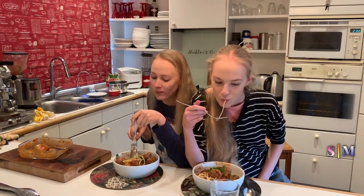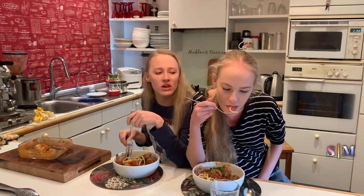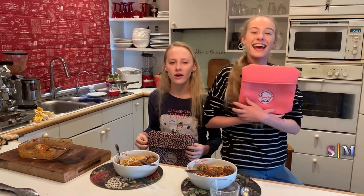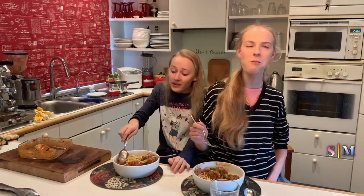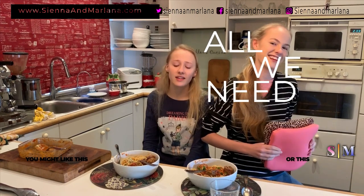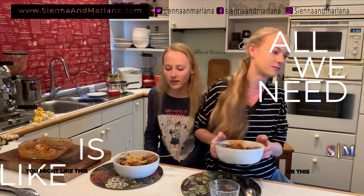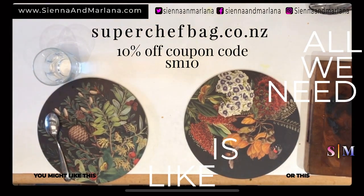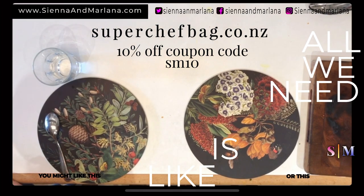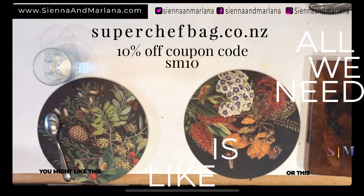Mmm, really good! How would you rate this out of ten? Ten out of ten! Next time we might be making something vegetable-ish, or maybe chicken and potatoes. Subscribe for our next adventure and give it a like if you liked it today. Watch us make chocolate chip cookies too. That's a lot of spaghetti — I actually think it's really good!